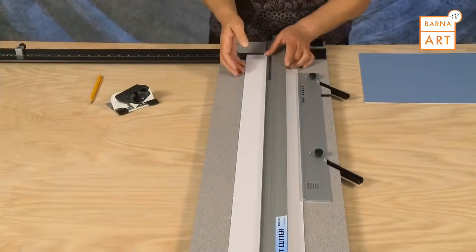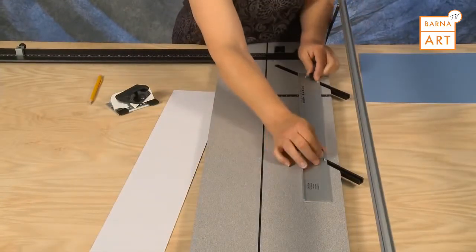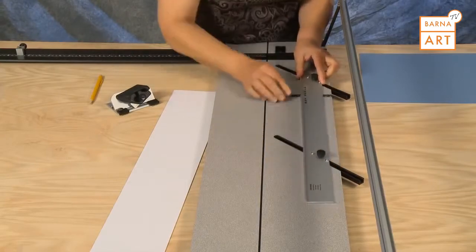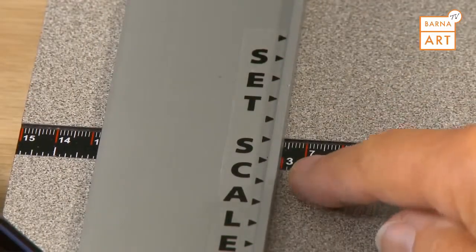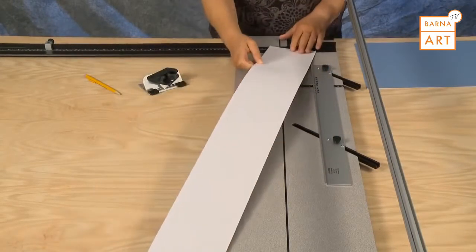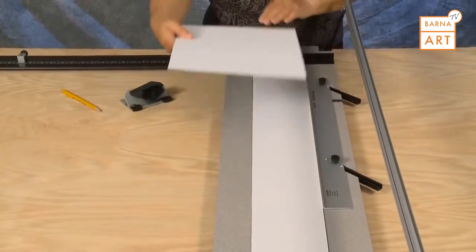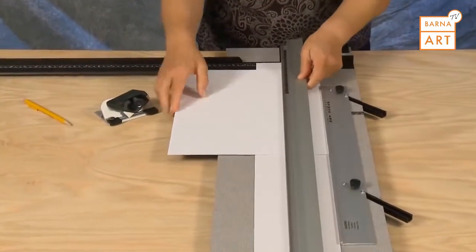To bevel cut an opening, first remove the slip sheet and set the parallel mat guide to the border size needed — in this example, 3 inches. Always ensure that a slip sheet is in the machine when bevel cutting. Insert the mat blank color side down, up against the parallel mat guide.